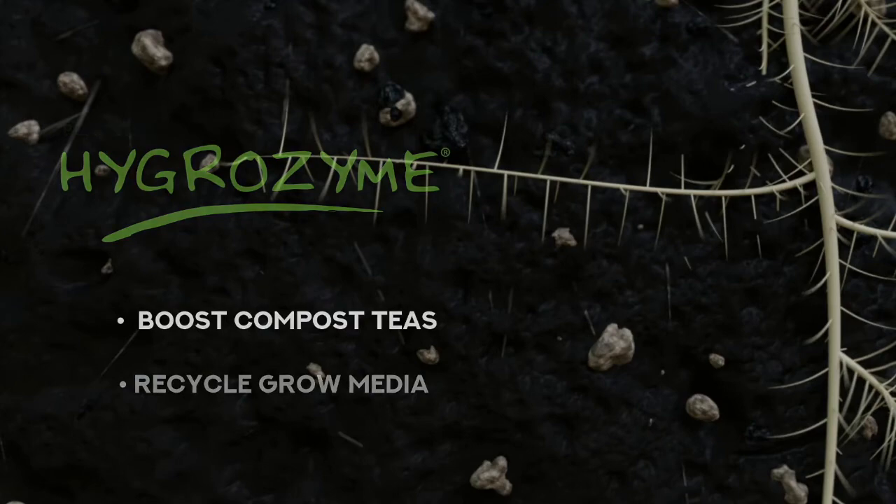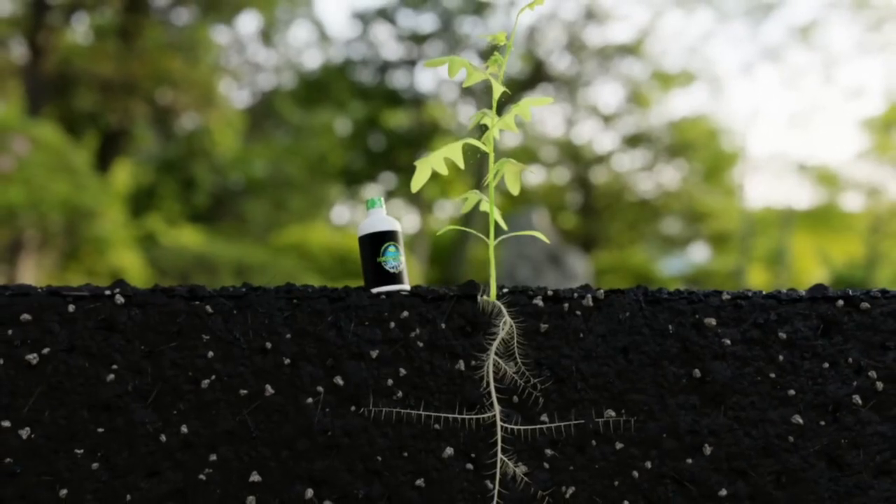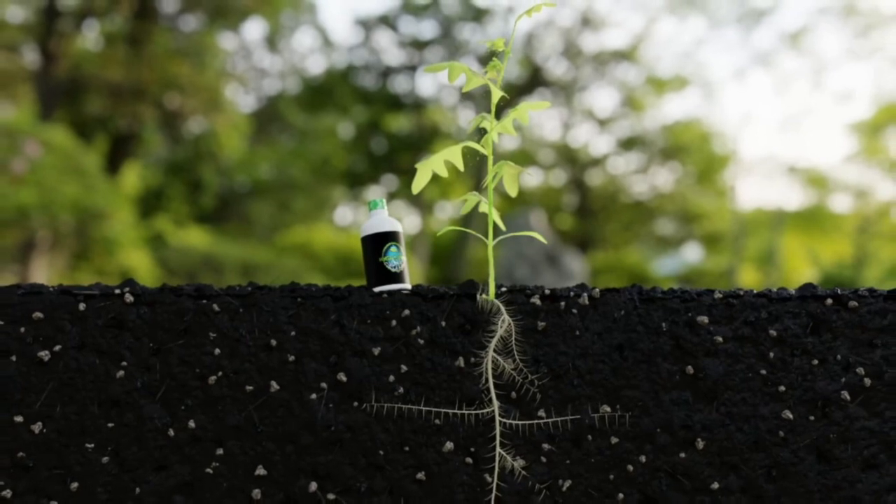Remember, not all enzymes are the same. It's important to select an enzyme product high in cellulase to truly make the difference in your plant's root zone.